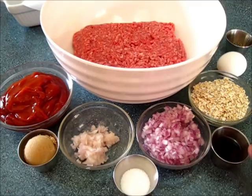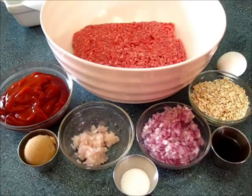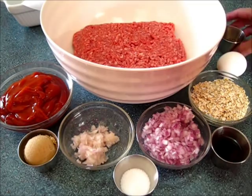This is Worcestershire sauce — two tablespoons. I have one half cup of oatmeal, one egg. This is one teaspoon of thyme and a half a teaspoon of black pepper.